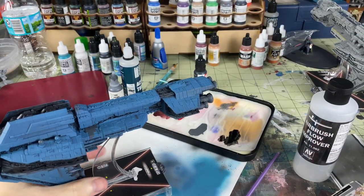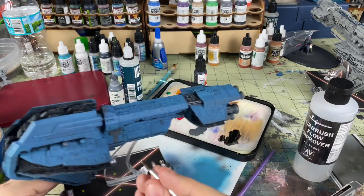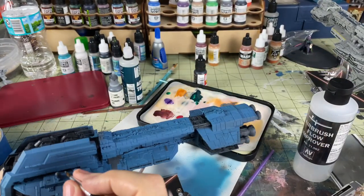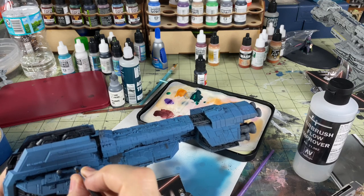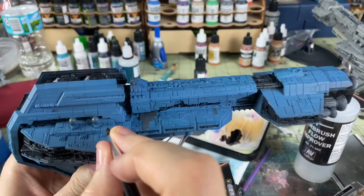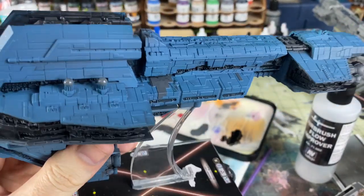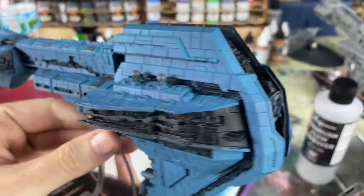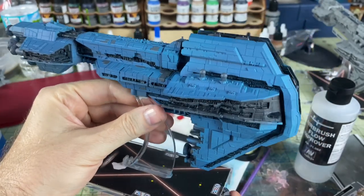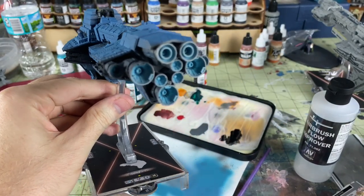I've let everything dry. I'm going with a little bit of gray for some paneling touch-ups. I had some of the wash kind of bleed out over here, so I was trying to clean that up a little bit, but there's going to be some imperfections there. I'm just going to get various little panels kind of all over the place and make those gray as well. I think this gray looks pretty good on the blue. Eventually we'll go back and do some more with the engines for the airbrush.